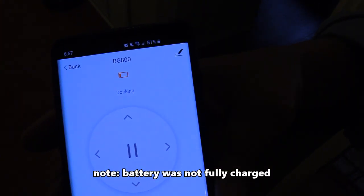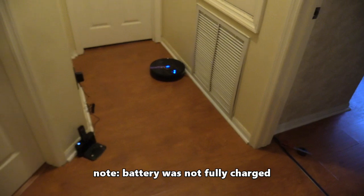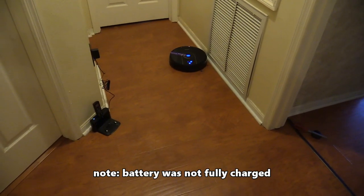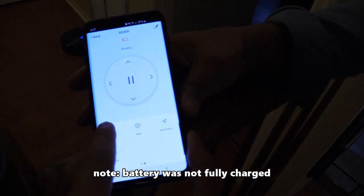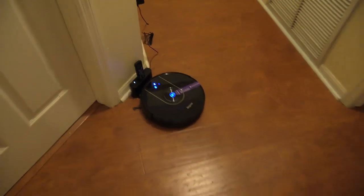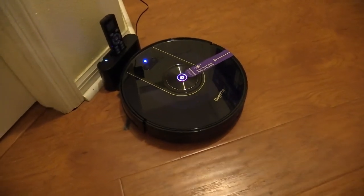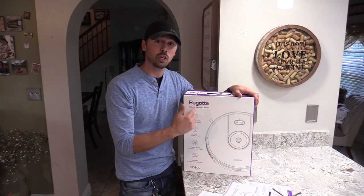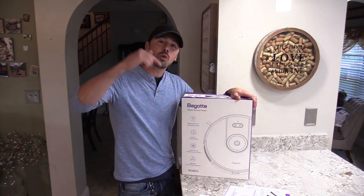It's docking — the app says 'docking, battery low.' It's done cleaning and finding its way back to the dock. Run time looks like about 20 minutes on full suction. It's now charging.